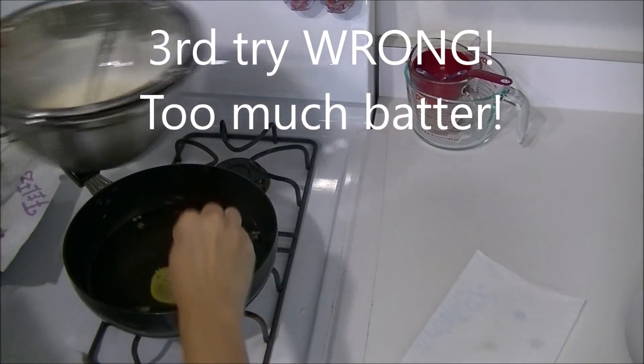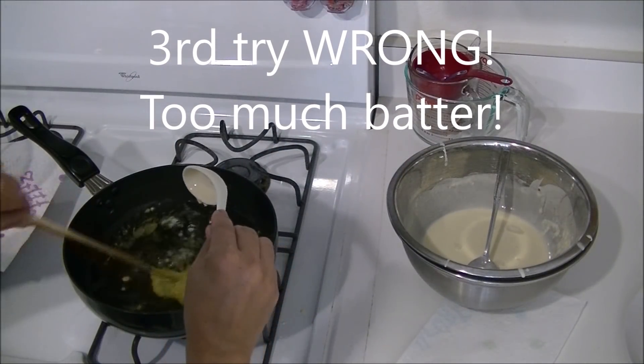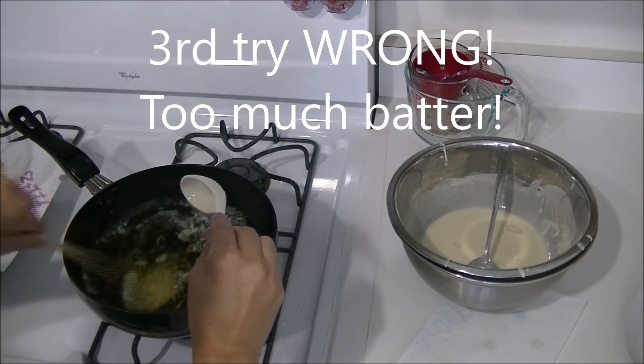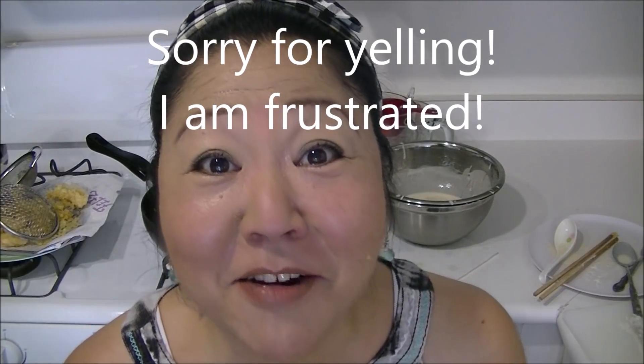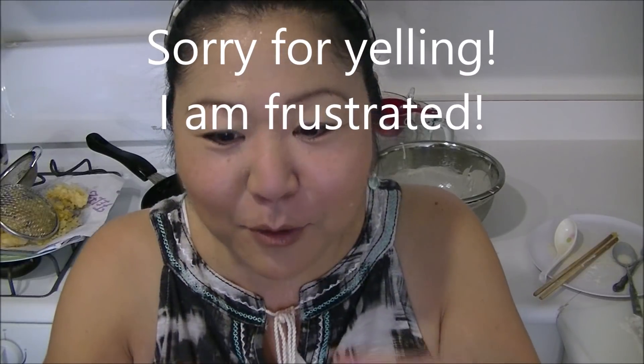Then you're going to put this in, then you're going to get your chopstick and mix it up. This sounded easier than it is — it's not easy. What you're trying to do is make the batter, put the batter in the oil, then wrap the shrimp with the batter. I'm almost there, so let's try it again.